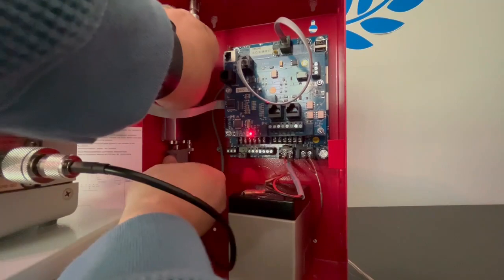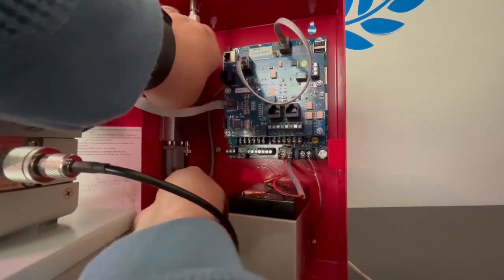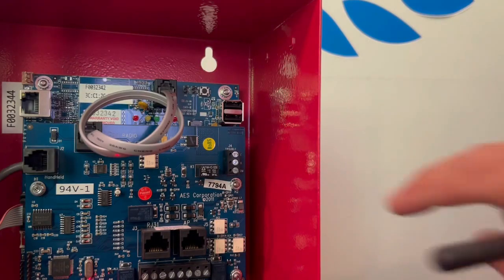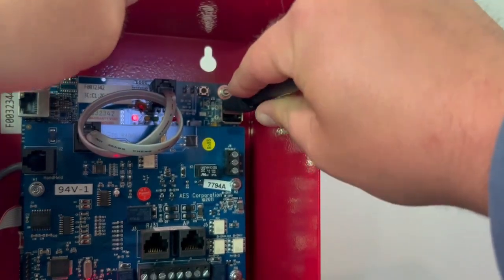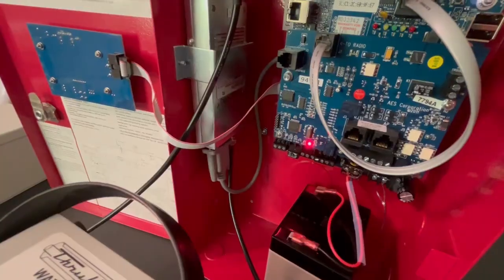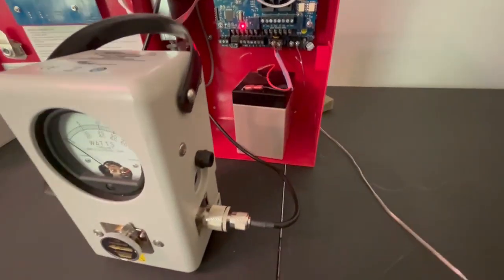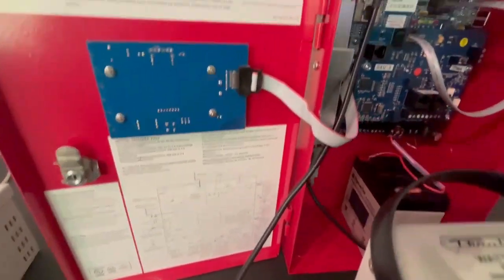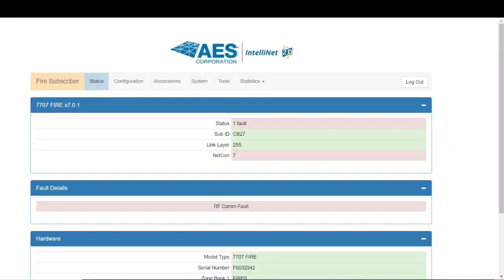You can go ahead and reconnect the serial cable to apply power to the transceiver. I'm going to use a Wi-Fi dongle to connect to the subscriber today, but you could easily use a laptop and an ethernet cable if that's what you have available. You can see we have the antenna connected in line with the Bird watt meter — it's important to remember which side is which, as it can get a little confusing.